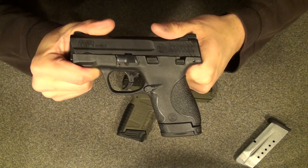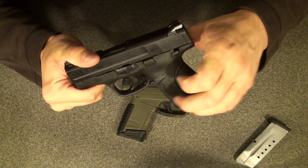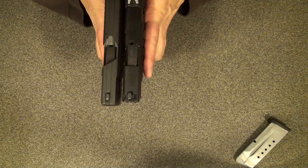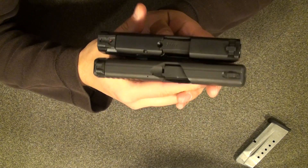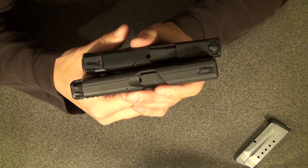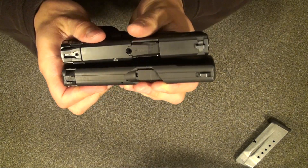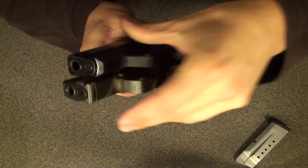I haven't had a chance to shoot it yet, so I can't report on that. But I'm really excited to try it with that trigger. Side by side with the PPS — just about the same. The grips are just about the same as well.